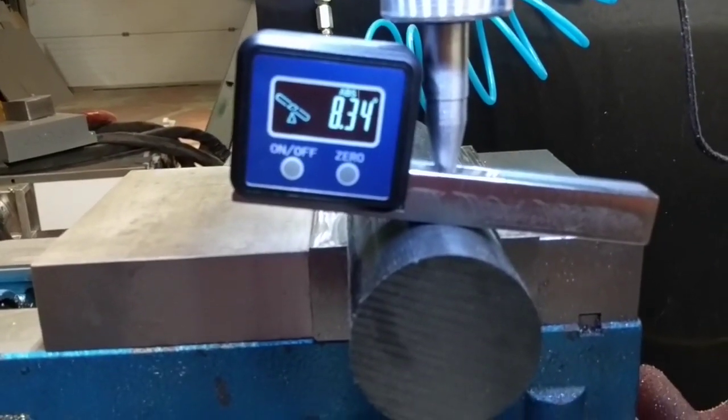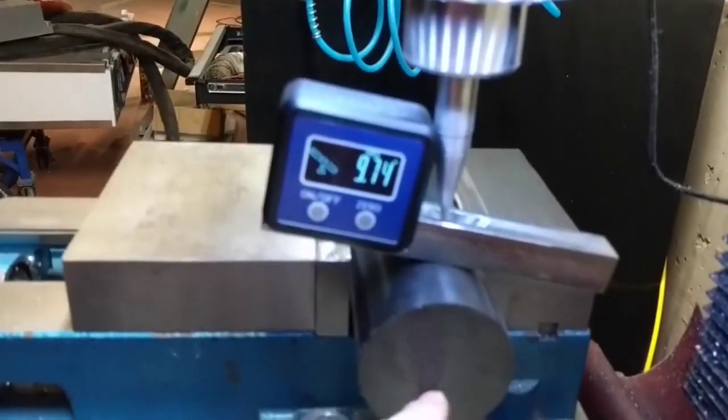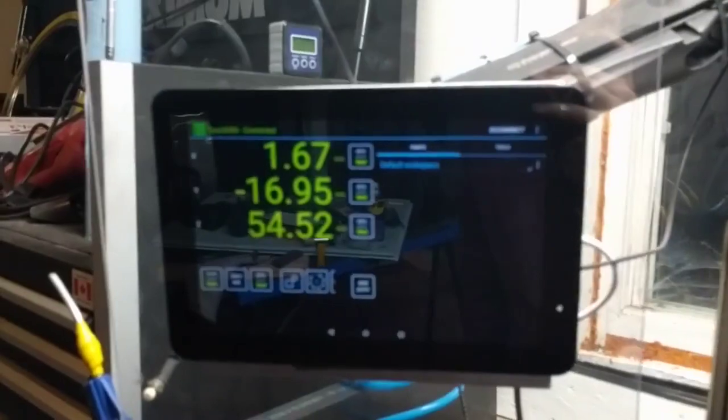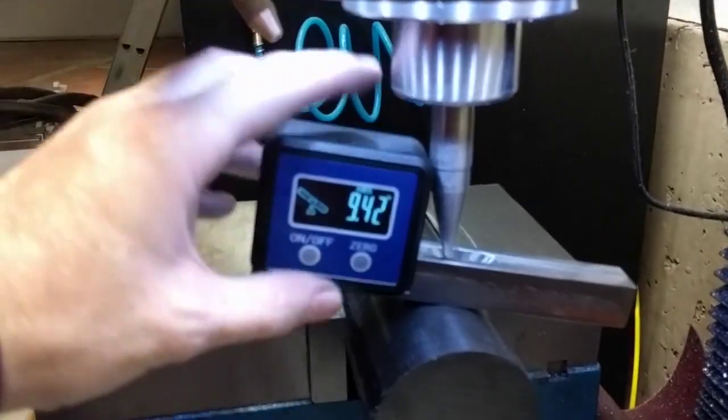8.35 degrees right there. All you have to do is let this up, take this out, check your DRO, and you know exactly — if you want your end mill to make contact at 8.35 degrees, you can do it.